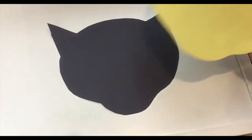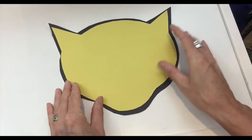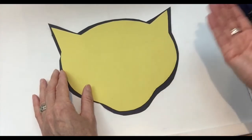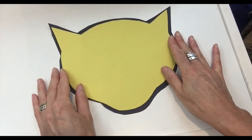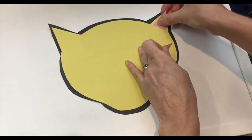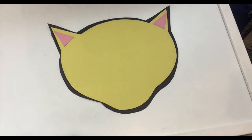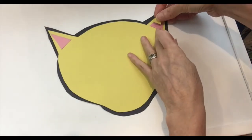So you have the black one and the yellow one, and we're going to put one on top of the other — just like molas are done, putting one fabric on top of each other. Here we have Omar's face, and then we're going to start adding the other elements, starting with the ears. We're going to put two pink triangles, and then on top of the pink triangles we're going to glue smaller triangles.